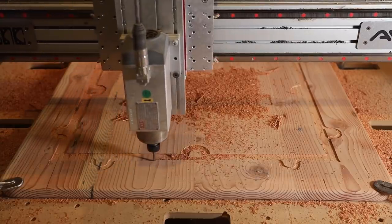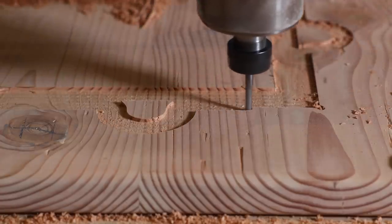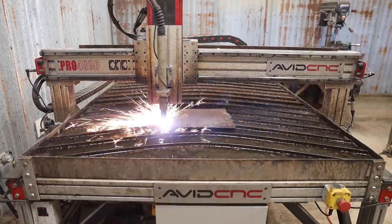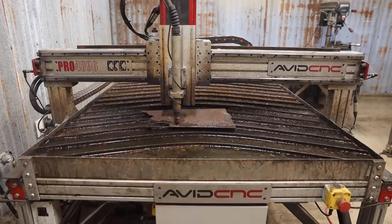The last thing I wanted to do for the tabletop was recess the underside where the base is going to attach to. I cut the matching tabs out on the CNC plasma cutter.